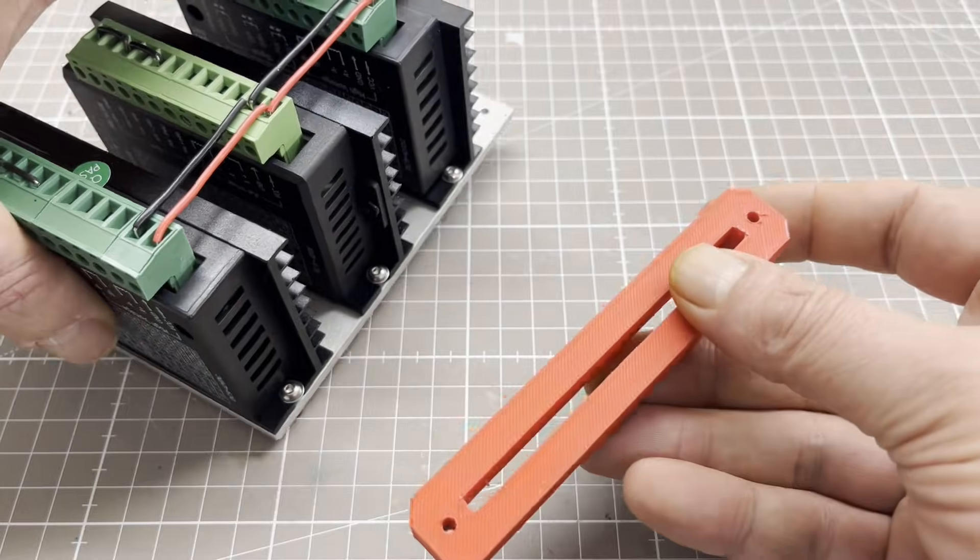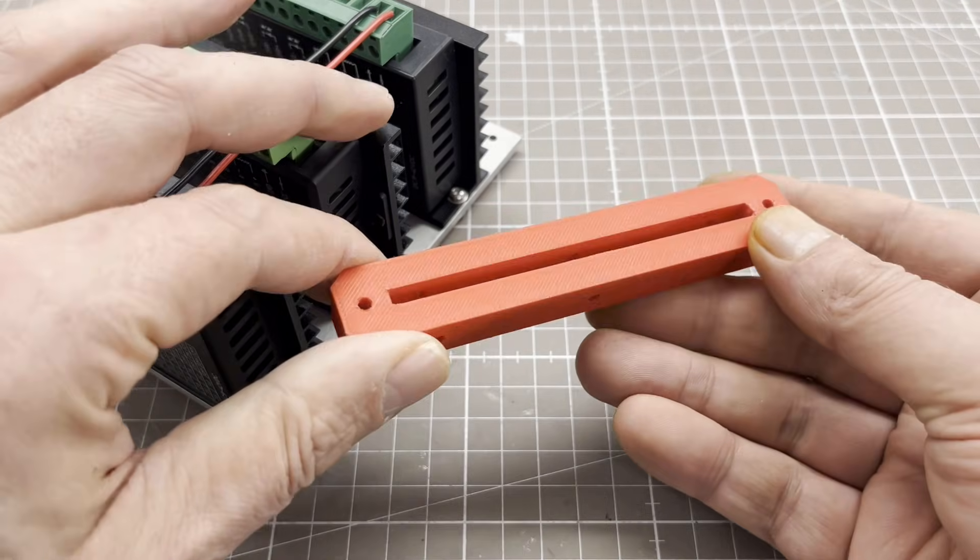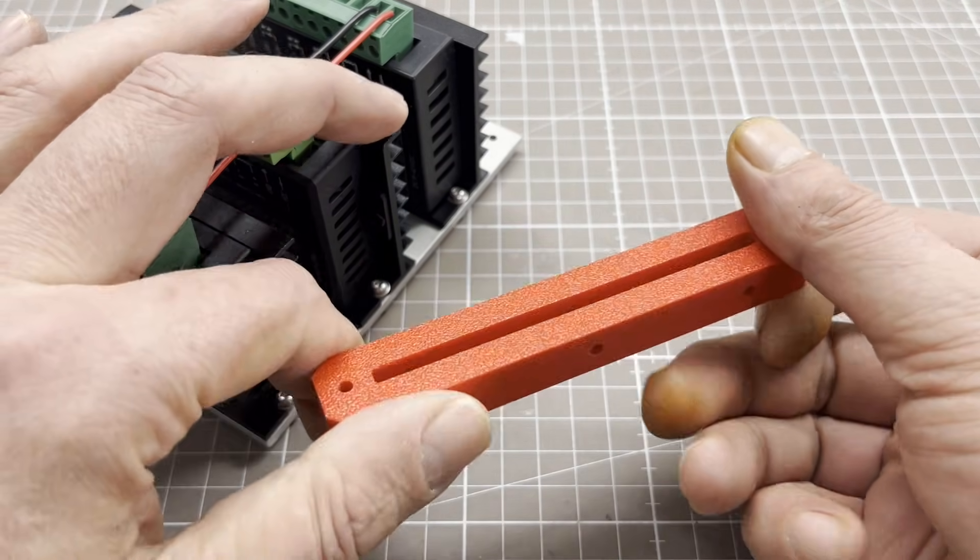All red parts were printed with PLA on an FDM printer at 80% infill.